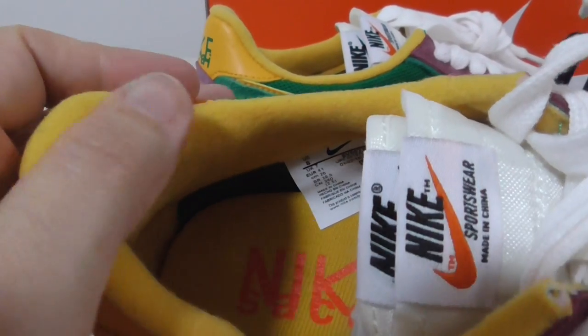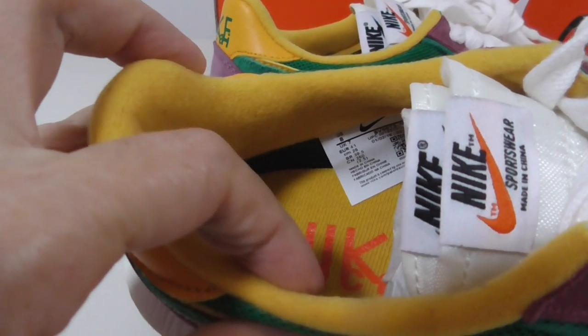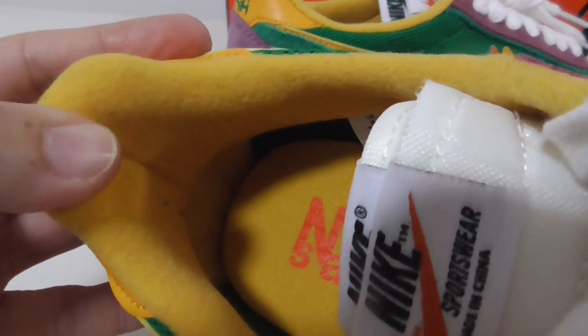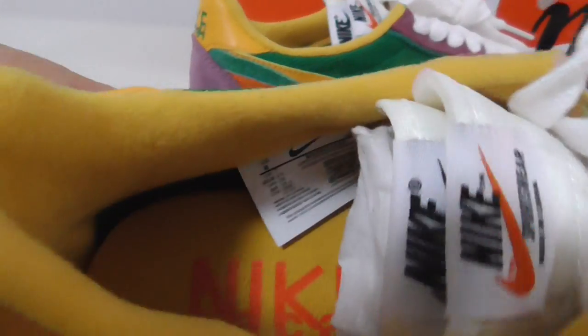The insole is a very comfortable material — very, very comfortable. The insole part is very important because it depends on whether it hurts your feet or not. Very comfortable.